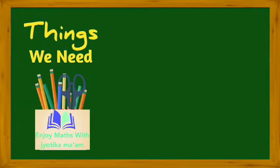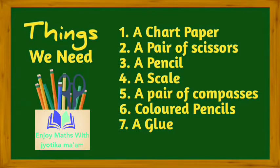Things which we need for this activity are a chart paper, a pair of scissors, a pencil, a scale, a pair of compasses, colored pencils and a glue.